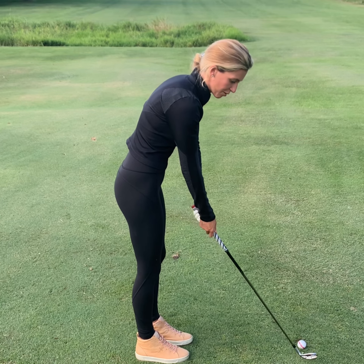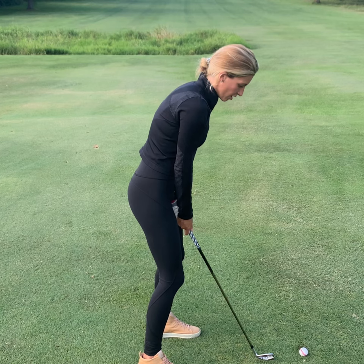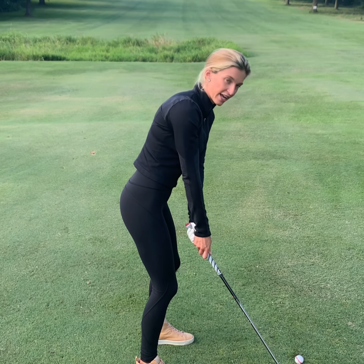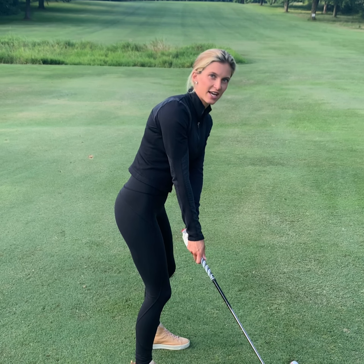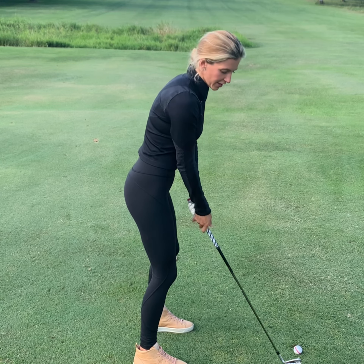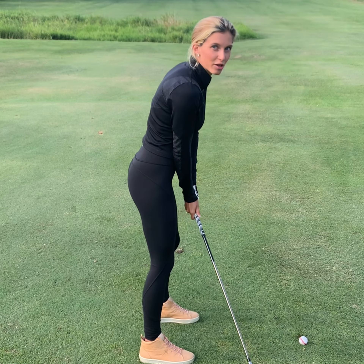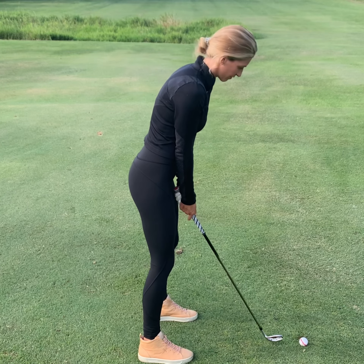My drill: place a tee about six inches away and take your normal stance. Do this with about ten swings. You want to hear your club hitting that tee — when it hits, you know it's time to cock your wrists, and you know you're on plane. If you go inside, you'll miss it and won't hear that sound. Instant feedback — I'm all about instant feedback with my drills.